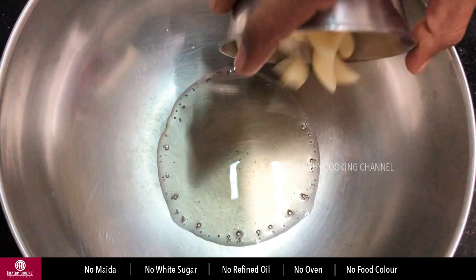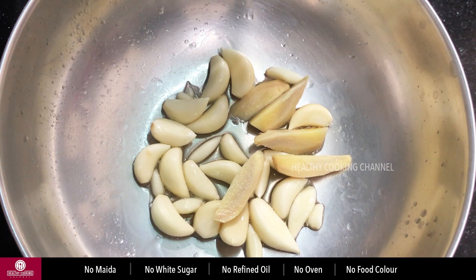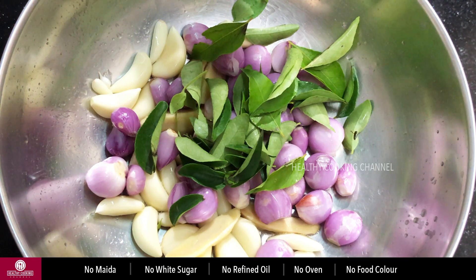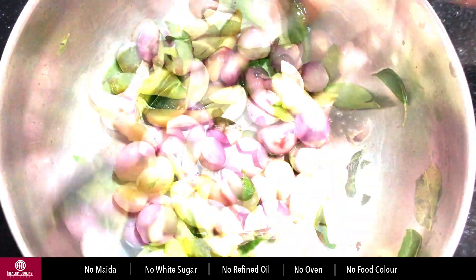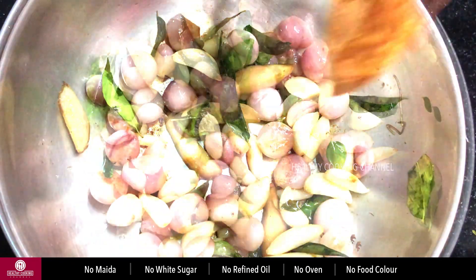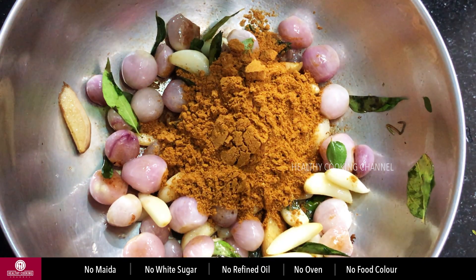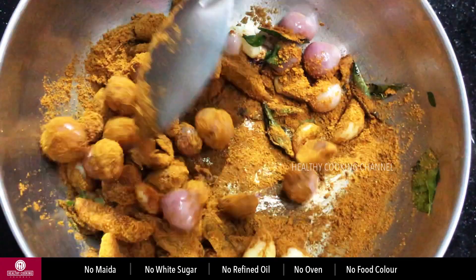I'm gonna use this recipe as well. You can add 2-3 inches in the pot. You can add a lot to the pot. You can add curry masala. I will stir the sauce and thin the sauce.